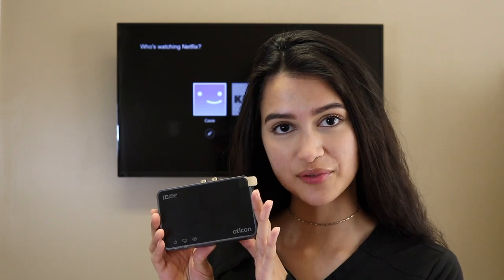Hello Thrive family and welcome back to our YouTube channel. I hope you are all doing well. My name is Angie Rosales. I am a patient care coordinator here at Thrive Hearing and Tinnitus Solutions, and today I'm going to show you how to connect your Oticon hearing aids to the Oticon TV adapter box.